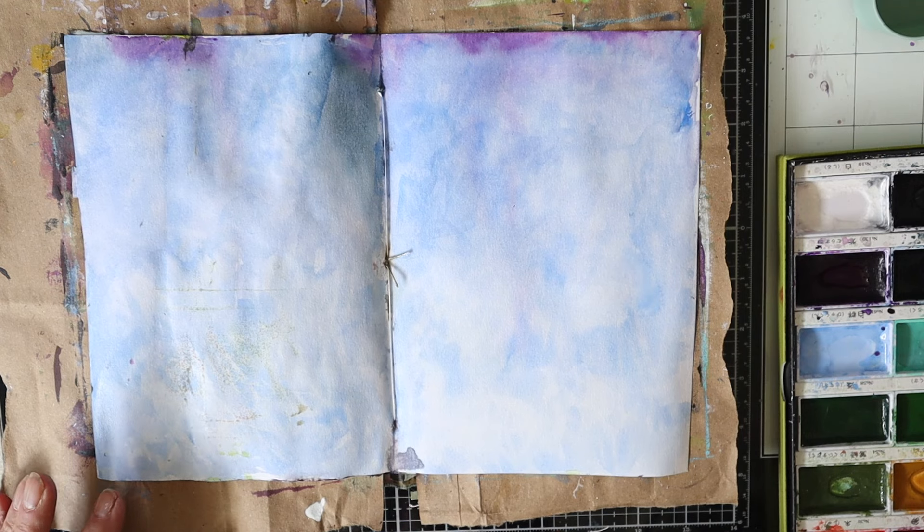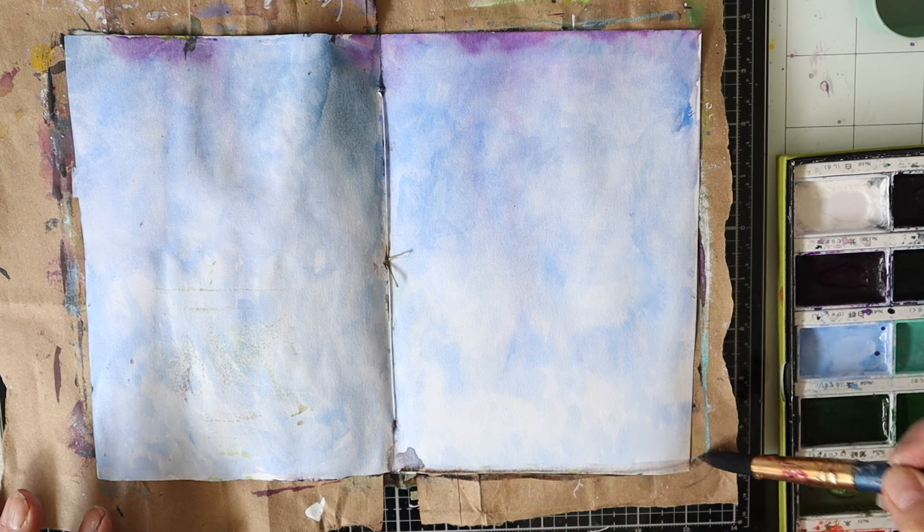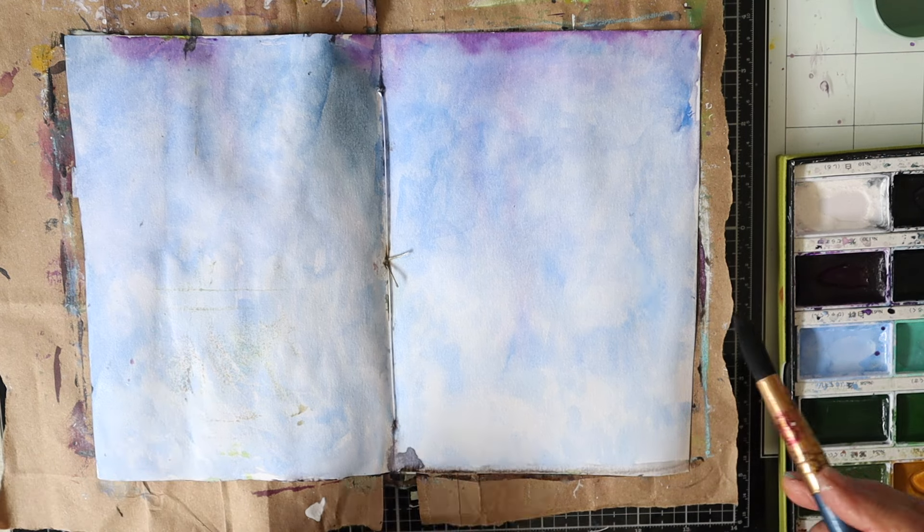I've got my watercolours and I'm going to start with a wispy background light blue to represent a sky.